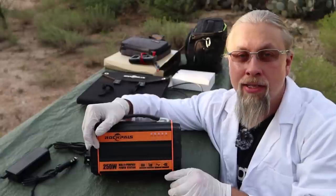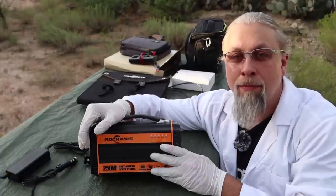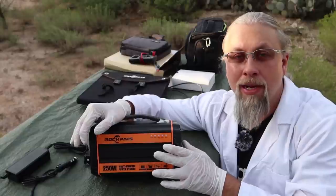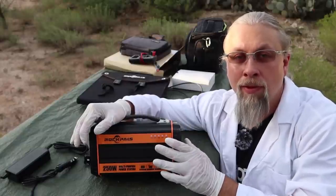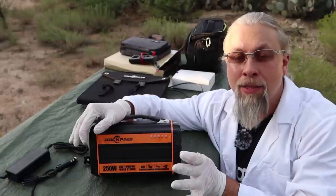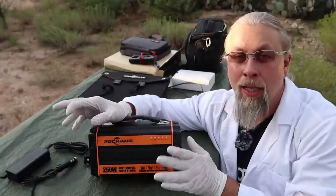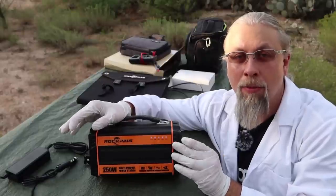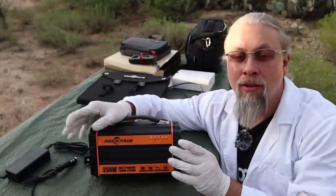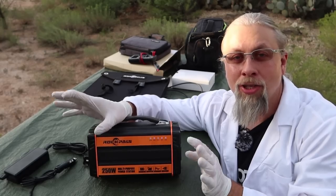Another quirk: on the Amazon page right now it says this has an MPPT controller built in — that is not true. I contacted the company, they confirmed it was a mistake and they're in the process of removing it. It has since been removed from their website, so if you go to the Rock Pals website you won't see any mention of MPPT charging. This happens a lot where Amazon pages have incorrect information. Always go to the company's website to verify specs instead of relying on the Amazon page, because marketing people often have no idea what the technical specs really are.